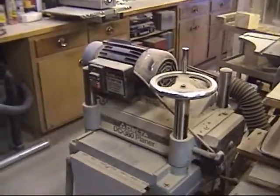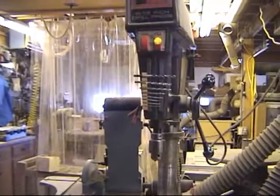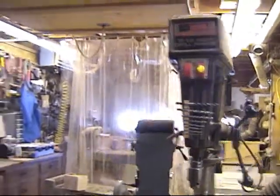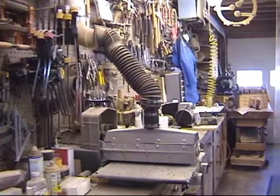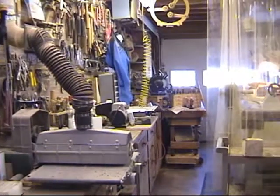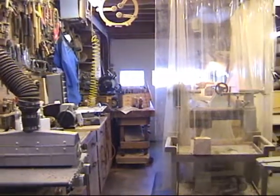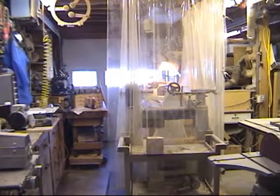Coming down, I've got my Delta surface planer and my drill press. Looking up to the front of the shop, there's my blue smock for turning, the front door, a work table with the sanding stuff, and my two lathes — one behind the curtain.